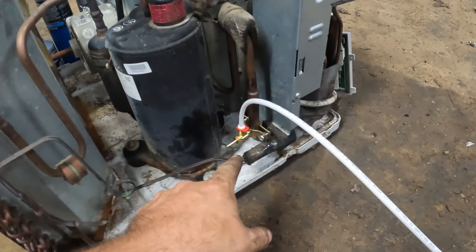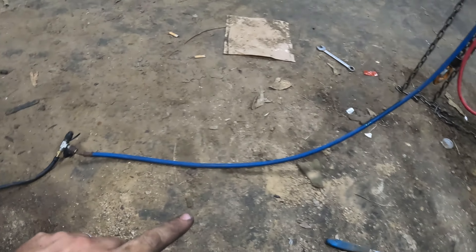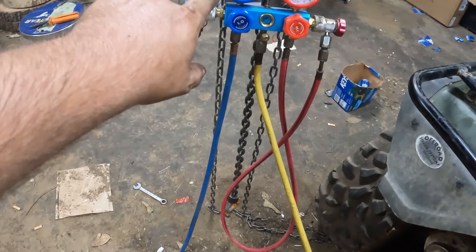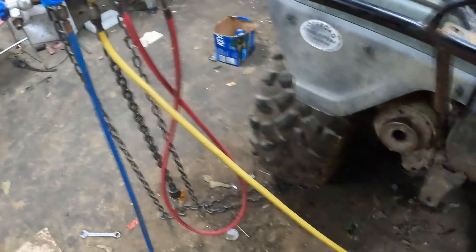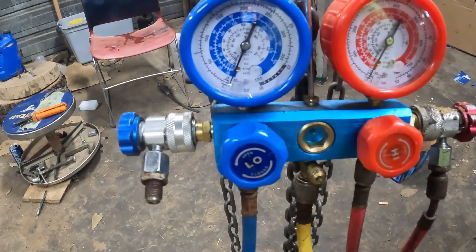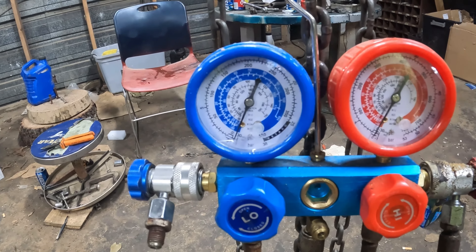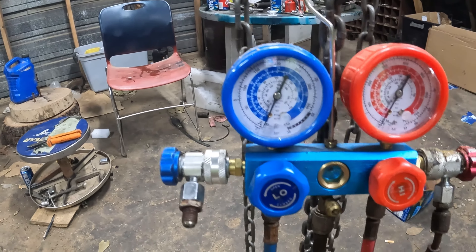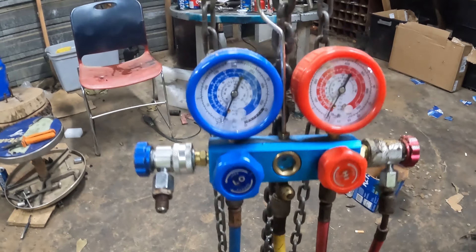Hi guys, it's later in the afternoon, I've finally made it back to finish the air conditioner job. What I've got cobbled together: a saddle valve running to a fitting off an old vacuum pump that converts it to my AC line on the low side — you don't use the high side for anything. It's connected to my gauges and then I've got my line running back to my vacuum pump. I'm gonna pull a vacuum on here; if we don't have a leak this should drop down to negative 30 psi, or about negative one bar.